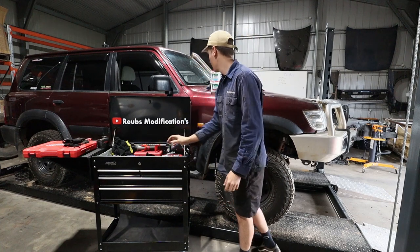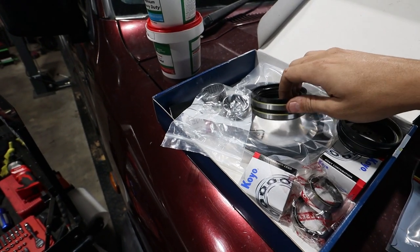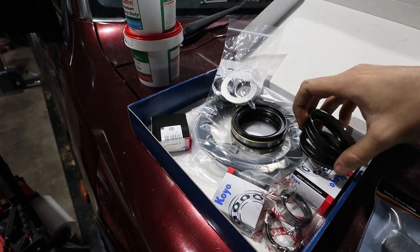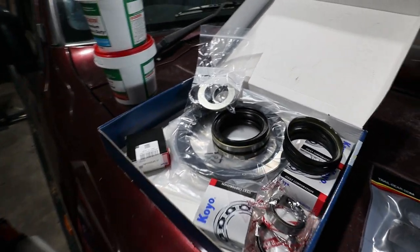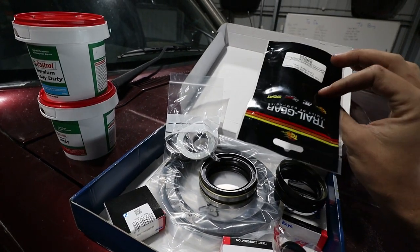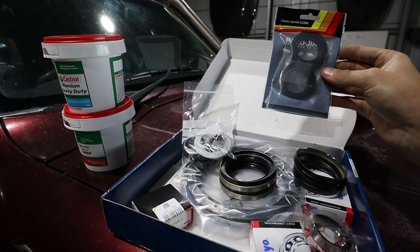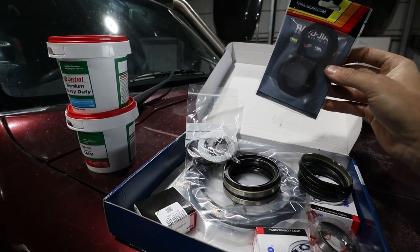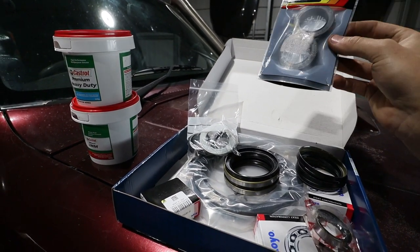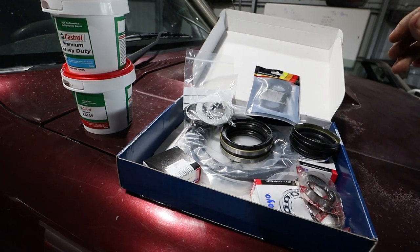This is the kit from Patrol Apart — it comes with seals, bearings, the kingpin and swivel hub rebuild. Some advice from Tom from Rome Life: these inner seals that come in the kit for your axle — get rid of them. Go to Superior Engineering and buy the Trail Gear inner seals. Tom said these are way better, they seal much better. He had to pull his axle open again afterwards. They're only 40 bucks, so that brings the whole kit to about 200 to 220 dollars.